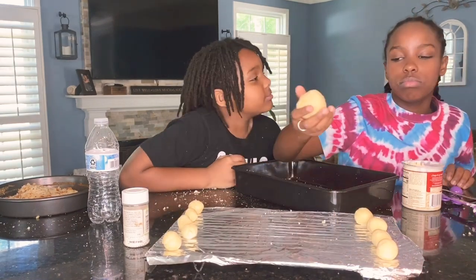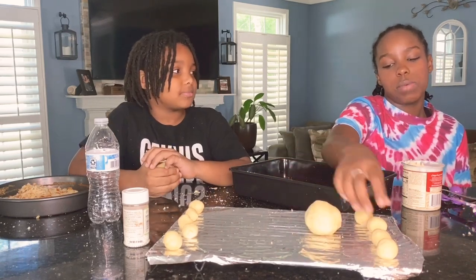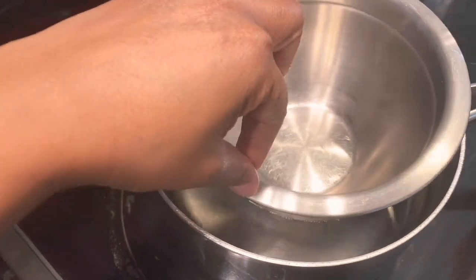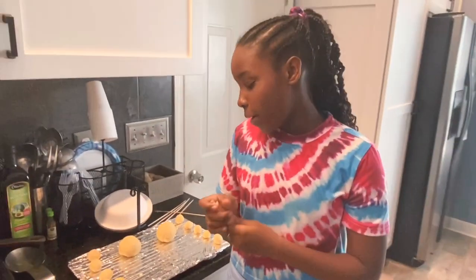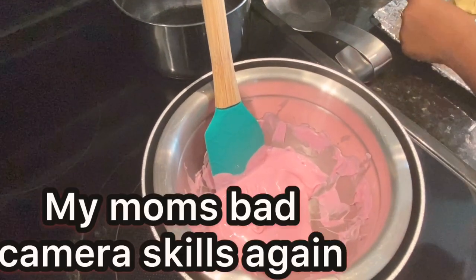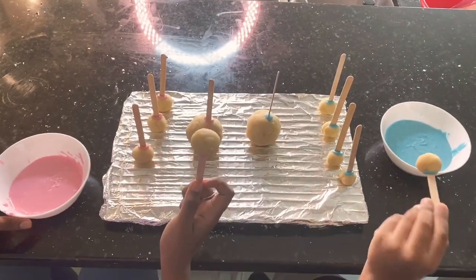We decided to split the humongous one into two so we both got a pretty big cake pop. If this is your first time melting chocolate, make sure you're not melting it directly inside the pot — put water boiling and then put a metal bowl on top for it to melt correctly. We don't have cake pop sticks so we're going to improvise and use popsicle sticks. Dip the stick in and then put it halfway into your cake pop.